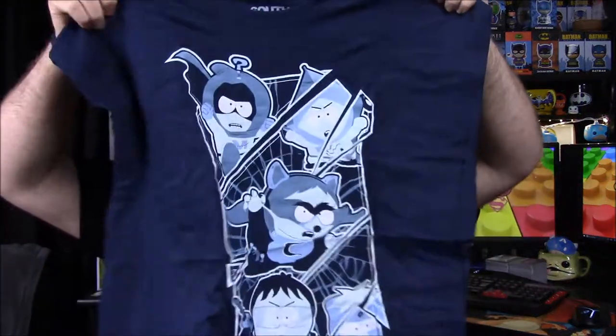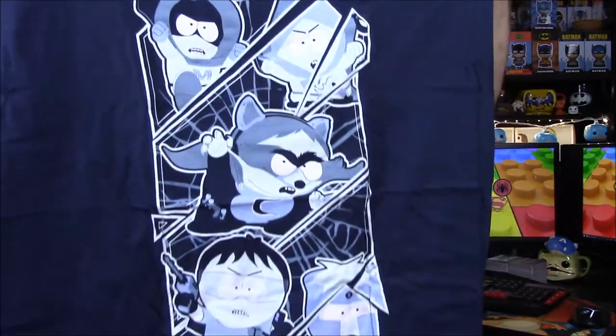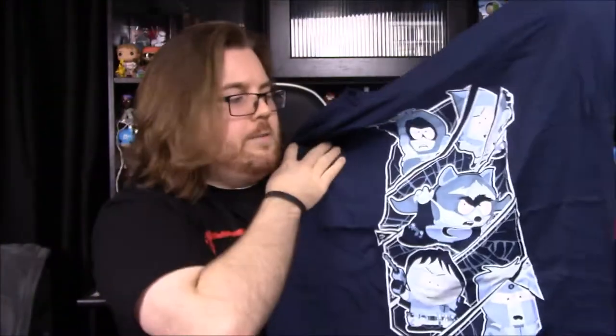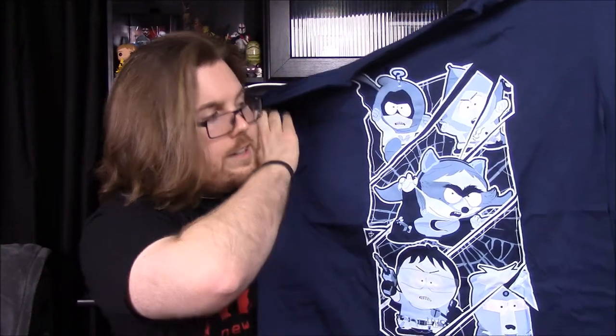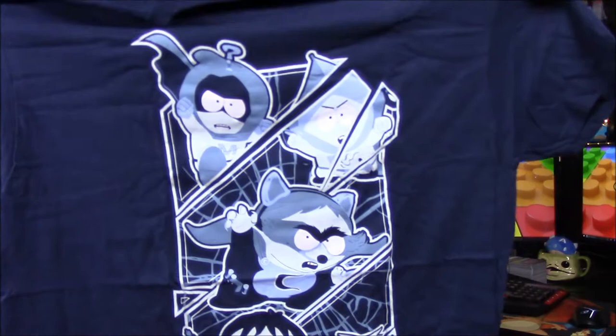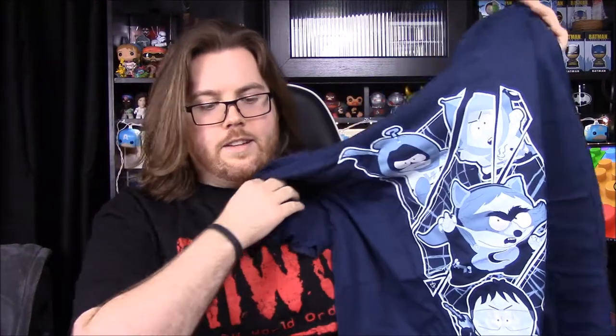Next up we have our shirt, and it looks like it's South Park. They're in their superhero outfits — various different heroes and stuff. I don't know much about South Park so I don't know their names, but it still looks pretty cool. Not one of their best shirts in my opinion just because I don't like South Park, but pretty nice overall since they usually have really good shirts. I'm sure I'll still wear it.